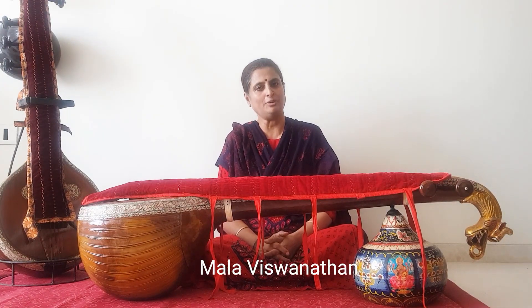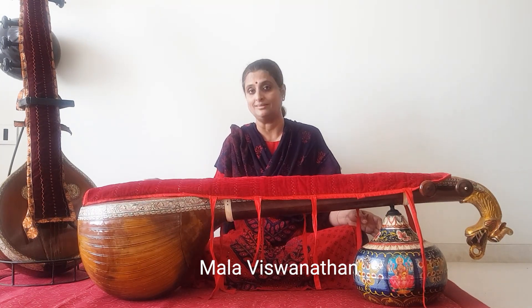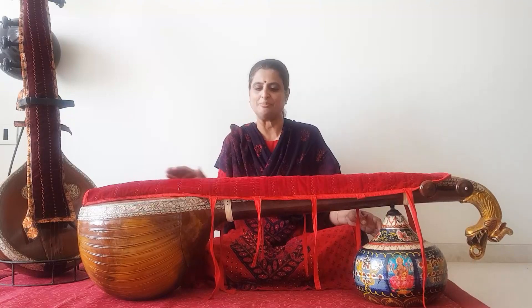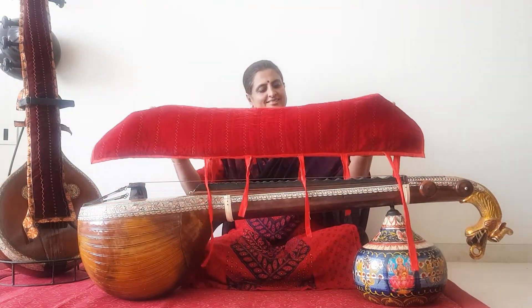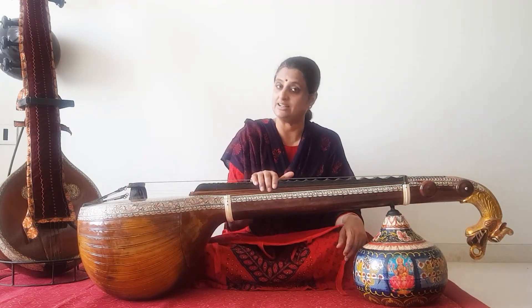Namaskar. You might be wondering why I am sitting in front of a closed veena. Today's video is going to be about making this beautiful cover for this precious instrument and its very delicate friend.